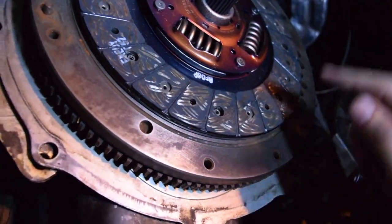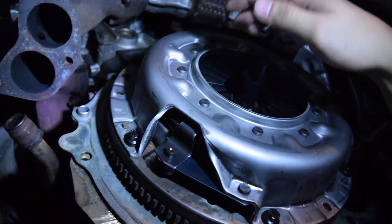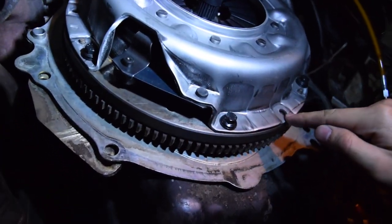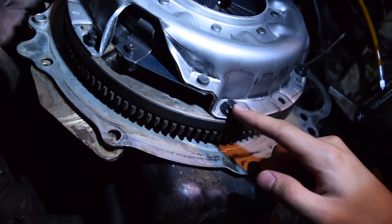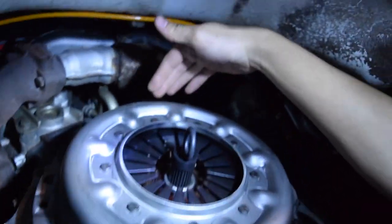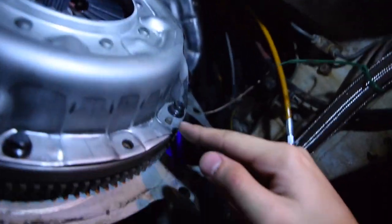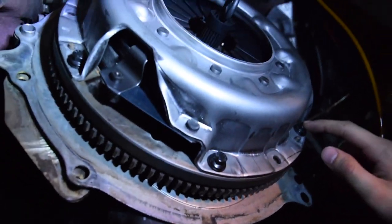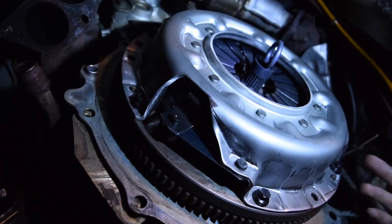We're going to put the clutch on and bolt the pressure plate down. The pressure plate sticks into the studs so it won't fall out, then you put the nuts in. We have six bolts in the pressure plate — you may notice extra bolt holes, but those aren't used. There are three sections to it, and as long as you have the outer bolts on each section you're fine. Each section also has a peg. We're going to torque these to 17 to 22 foot-pounds — I'll do 20.